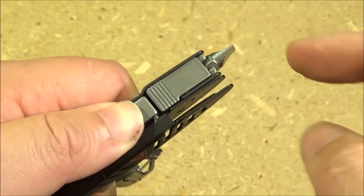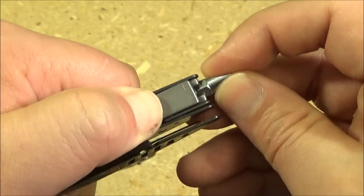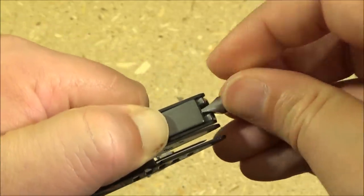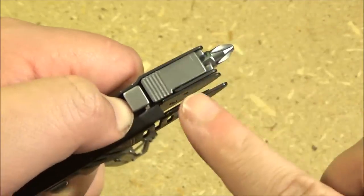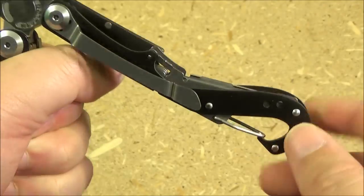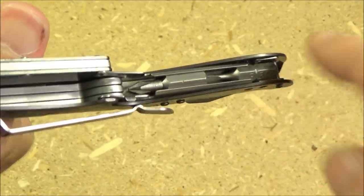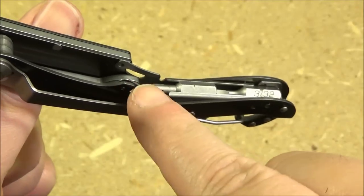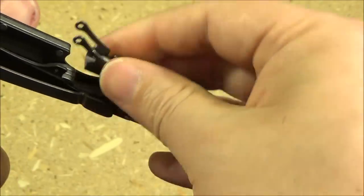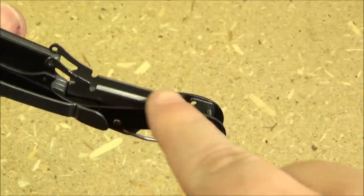And now the bit driver. This is locked in. If you want to change the bit, you press down right there — it unlocks it. It comes with this double-sided bit which has a flat head and a phillips. And it also comes with storage space for two more bits, but it only comes with one bit. Here is the storage space for the bits — I've added two bits that I had from one of my Schrade knives. You press that in — it's a little tight — and then you can slide your extra bits out of the little storage silo.